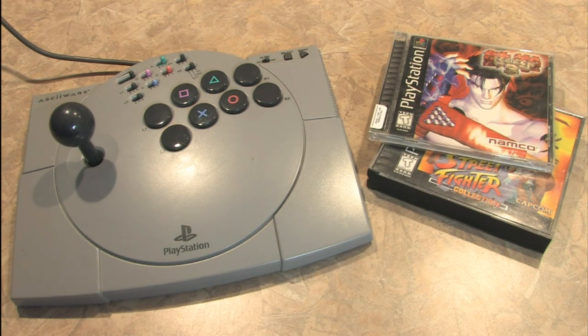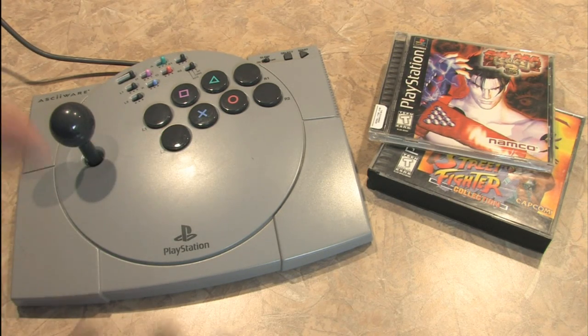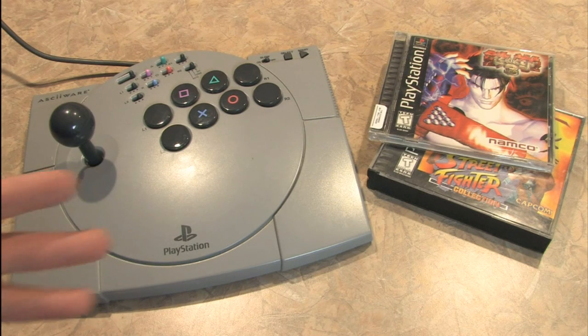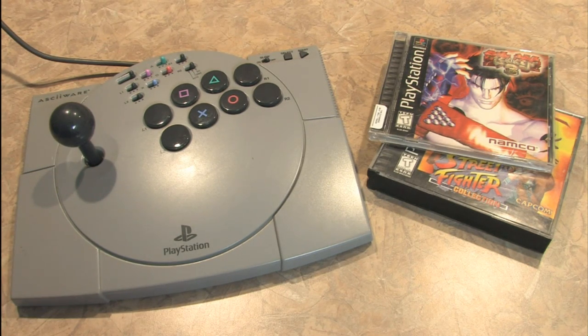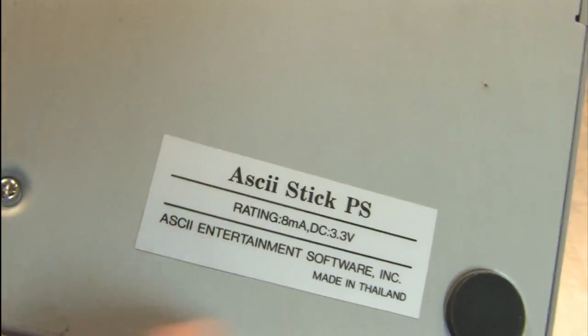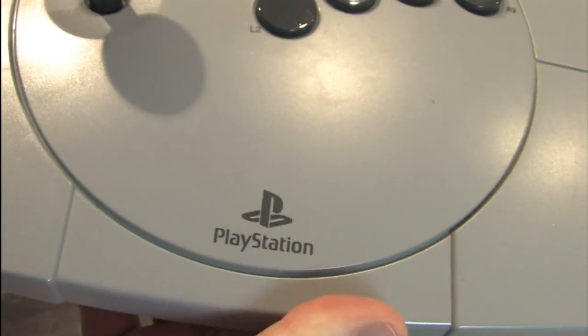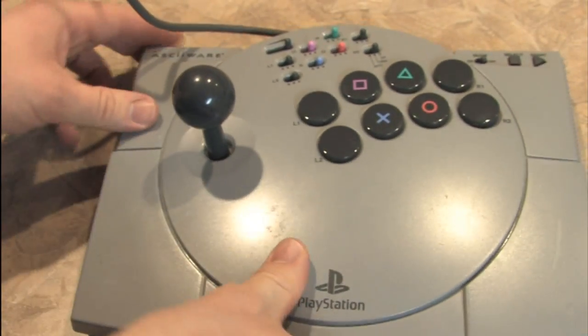As good as the original old-school PlayStation controller was, if you wanted something with more of an arcade feel, you have to go with a different controller. Here's the ASCII-Ware PlayStation Arcade Stick, which is about the same size and shape as the old-school PlayStation, the old gray one. On the back of this thing, they call it the ASCII Stick PS from ASCII Entertainment, and if you look on the top left here, it says ASCII-Ware with the PlayStation logo on the bottom.